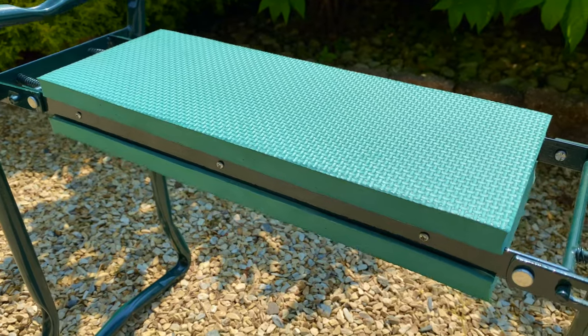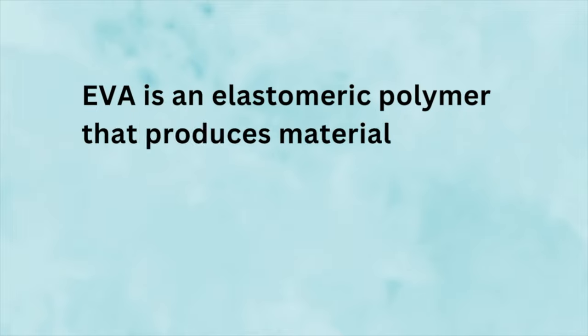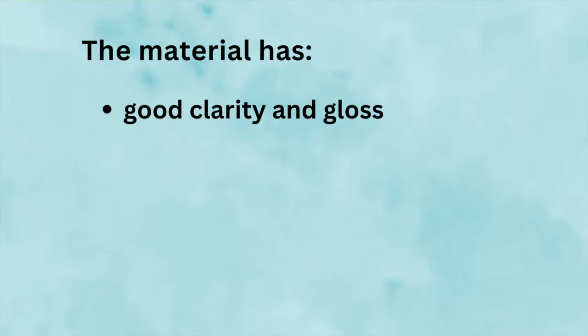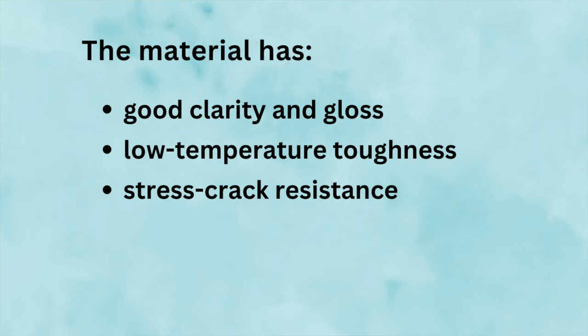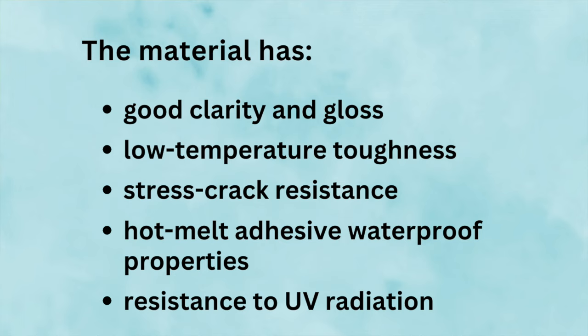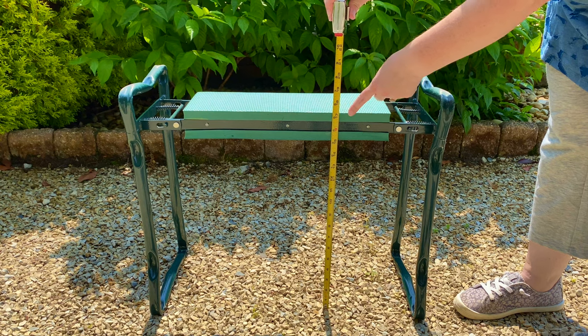It's a super easy-to-clean surface. The material is EVA — EVA is an elastomeric polymer that produces materials which are rubber-like in softness and flexibility. The material has good clarity and gloss, low temperature toughness, stress crack resistance, hot melt adhesive waterproof properties, and resistance to UV radiation. The bench is 17 inches off the ground when you use it as a seat.